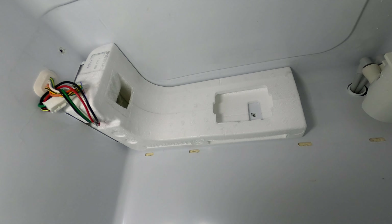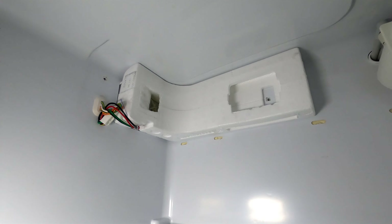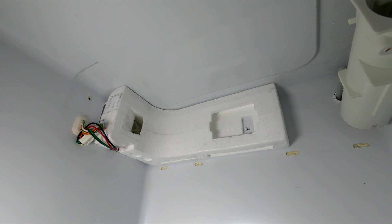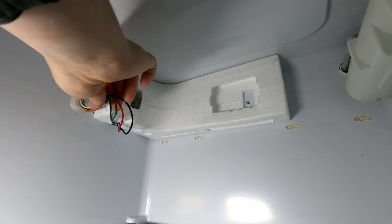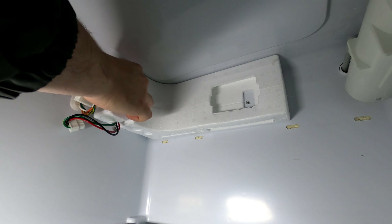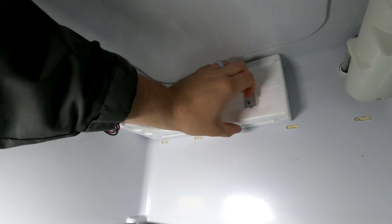That whole styrofoam piece — what a damper is, guys, it's a door that opens and closes. Whenever it's open, it lets that cool air in to the fresh food side. And whenever it closes, it closes off that cool air. So if it's cold enough in the refrigerator section, it's gonna close it. If it's good — hey, I don't need to be any colder, but it needs to work on the freezer — it'll close it. That's pretty much what this thing does.